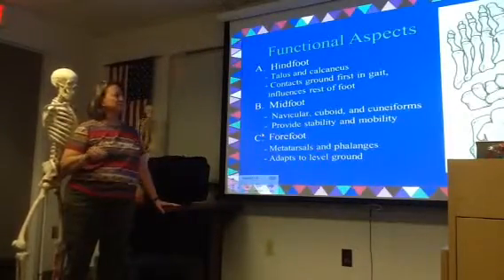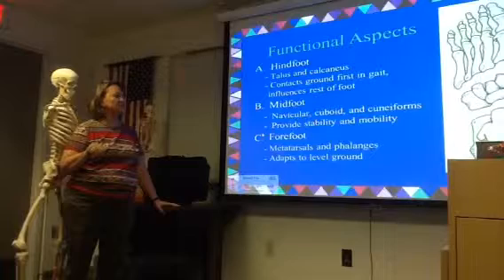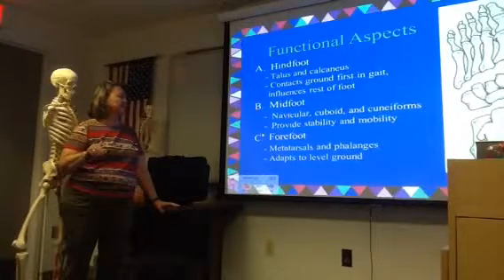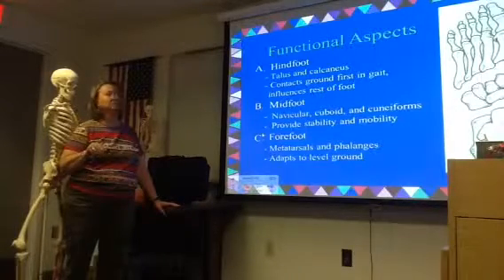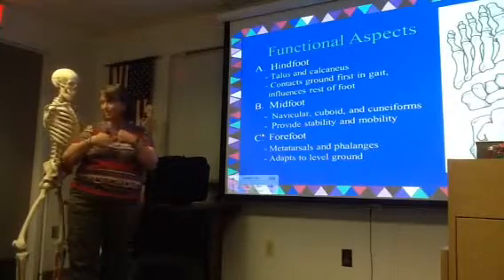Then you've got your midfoot, which are the rest of the tarsal bones. So we've got seven tarsal bones total. You've got your navicular, your cuboid, and your three cuneiforms. What they do is provide stability and mobility. There's gliding that occurs, but it's not a big movement.